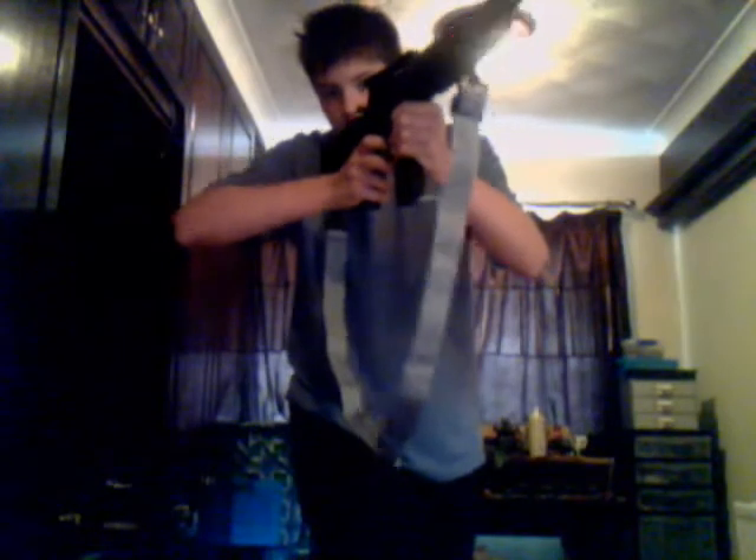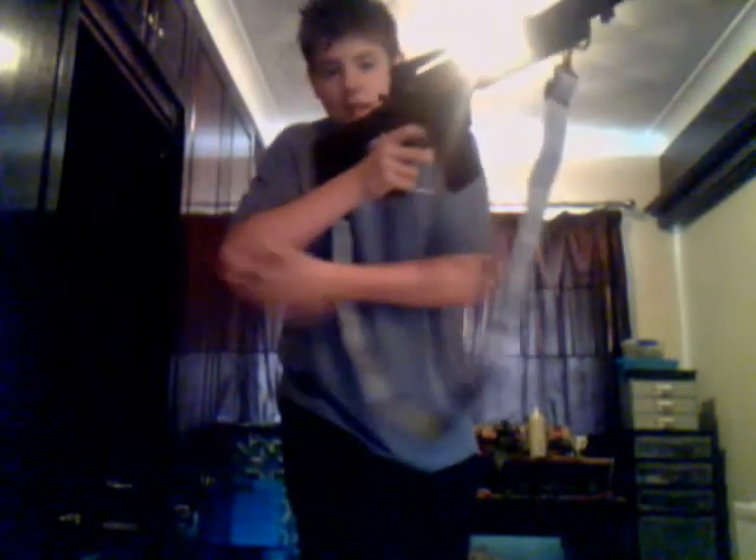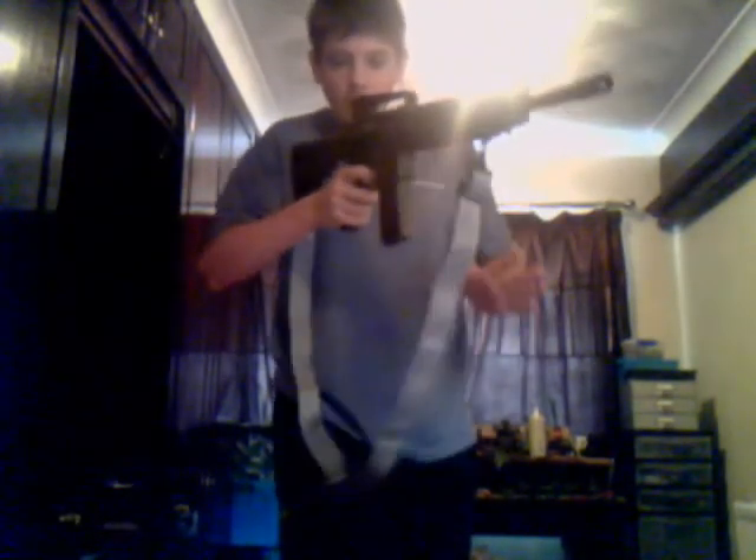This arm should not be sticking out. If this arm is out here, say you're behind cover — I'm behind my cover and my gun's just peeking out. If you do that, you're making more of yourself a target to be shot at. So try and keep it tucked in as much as possible.